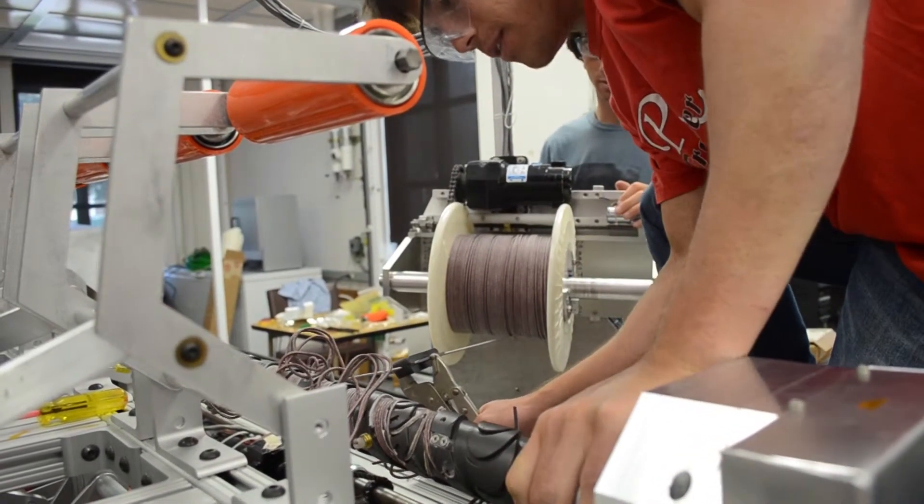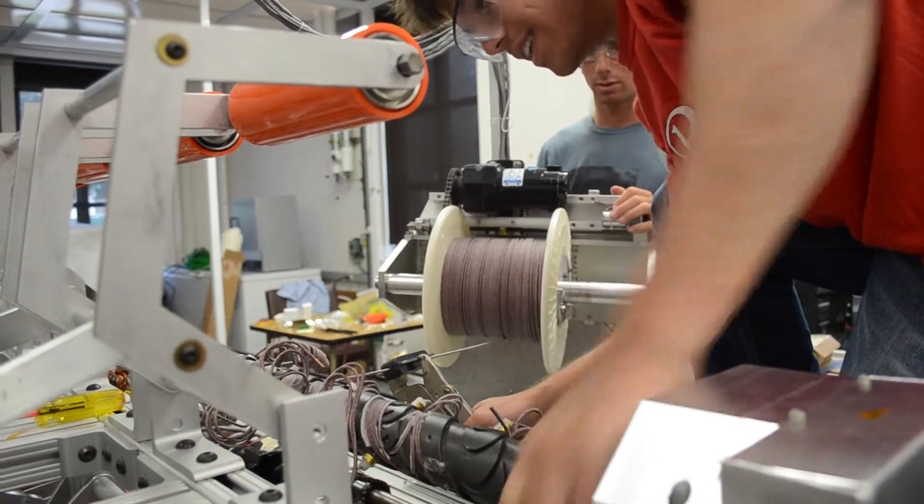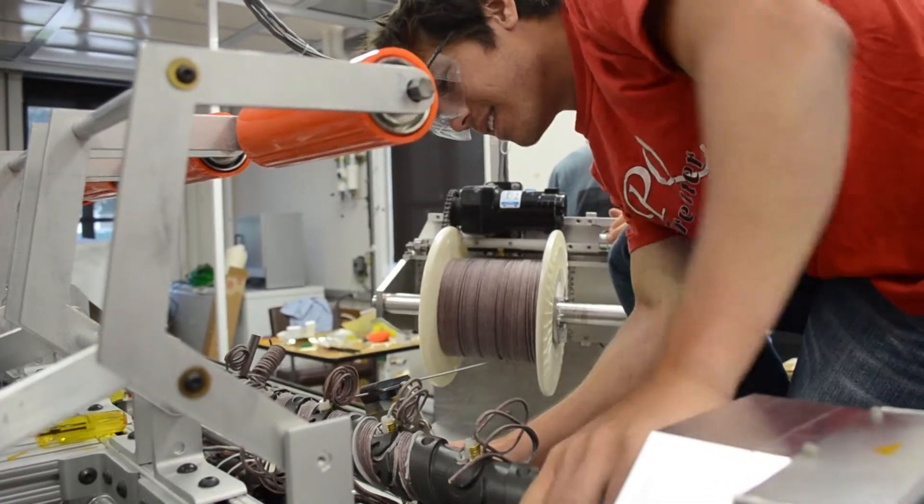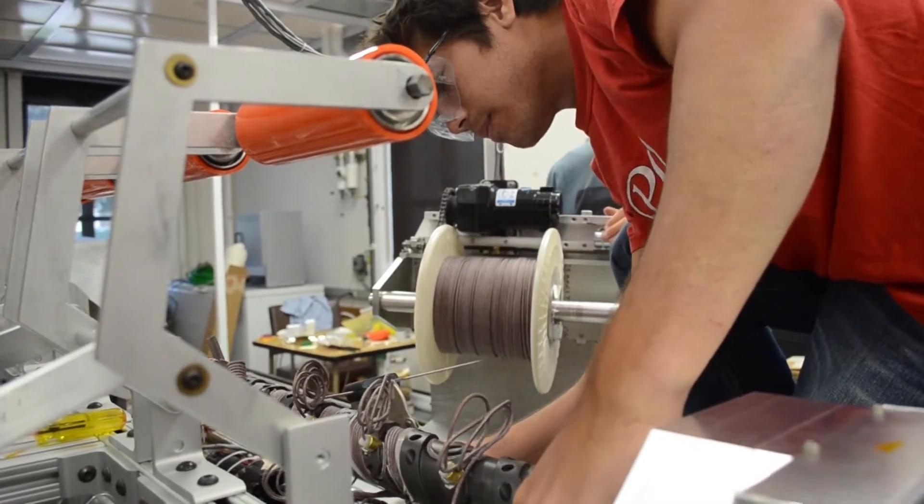We eventually moved on to glass wire, which has thicker insulation with glass woven on top. It's very resistant to shorts, so it was perfect for our application. We stayed with the 11 gauge wire because it was easy to manipulate.